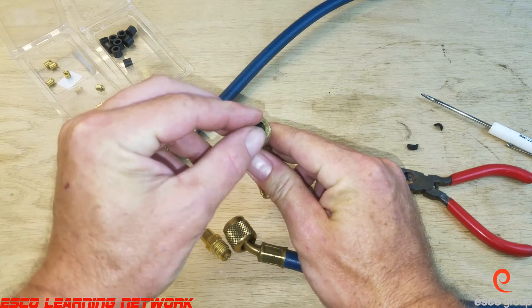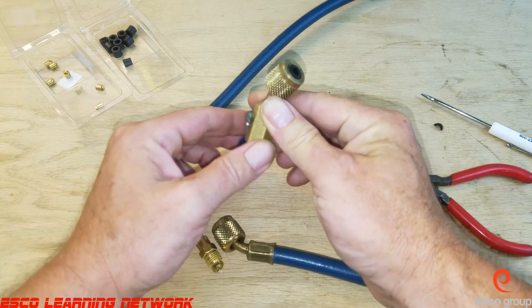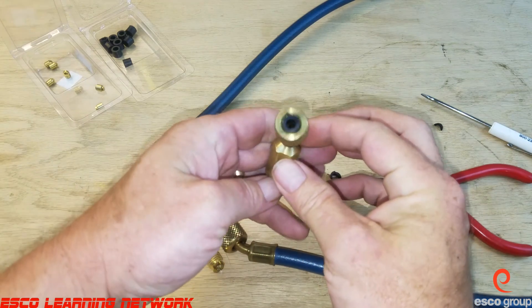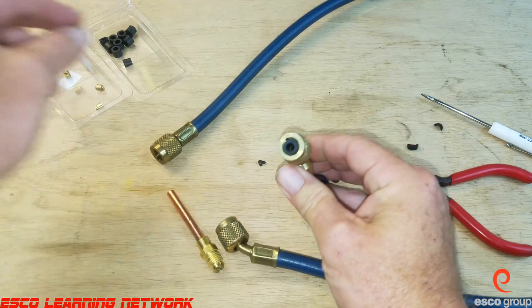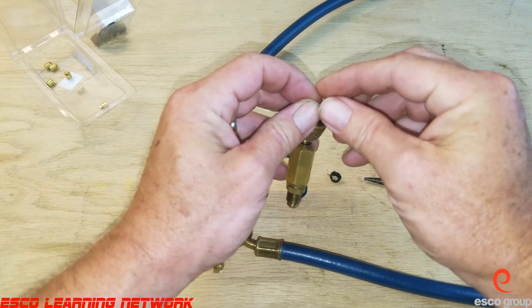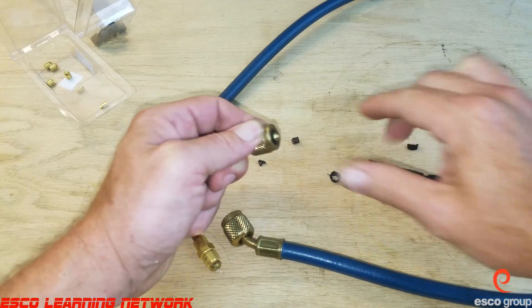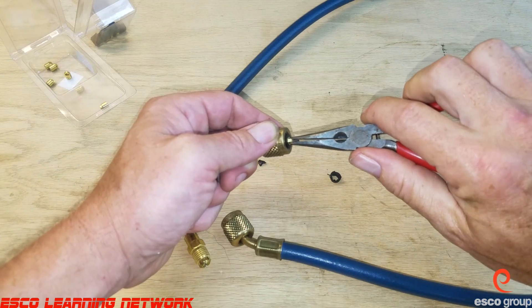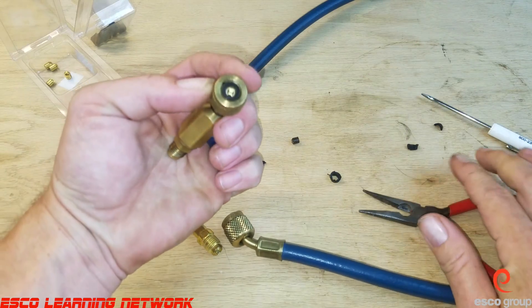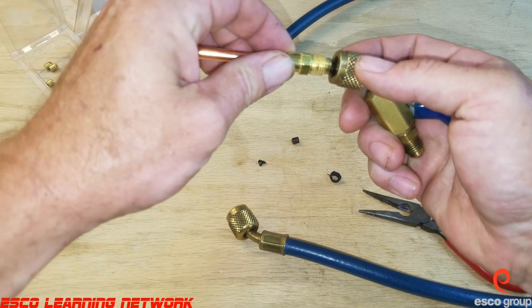Slide it right inside and press it down in there — it should be flush. Then we'll take a new core depressor and carefully thread it in there. It pushes down in — don't damage it. Like so, and we've got a nice new gasket and core depressor that when threaded on to the Schrader valve will be leak free.